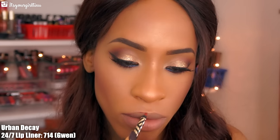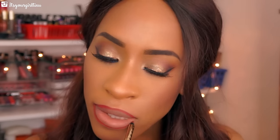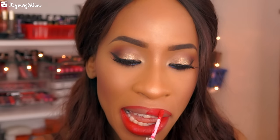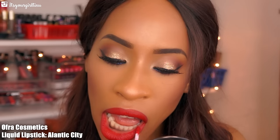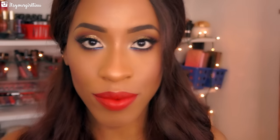For my lips I'm using the Urban Decay 24/7 lip liner — I'll list the name on the video — lining my lips very detailedly, really taking my time with this. Then we're following up with a gorgeous liquid lipstick from Over Cosmetics called Atlantic City, placing that right on top of the lips and over the lip liner. And here is the final look, guys — I hope you really enjoy this look!